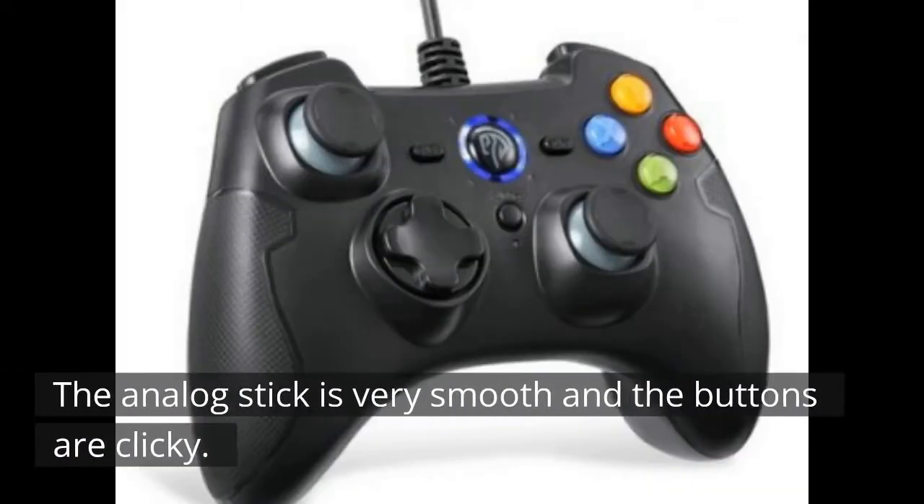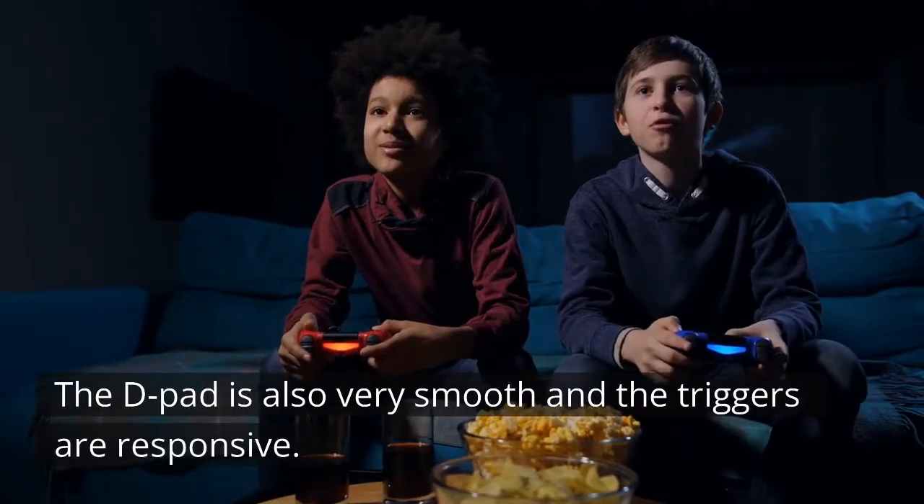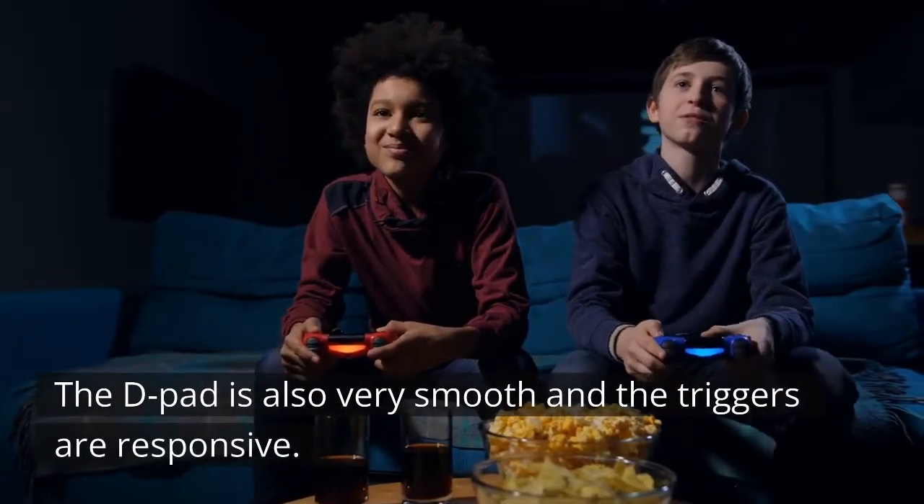The analog stick is very smooth and the buttons are clicky. The D-pad is also very smooth and the triggers are responsive.